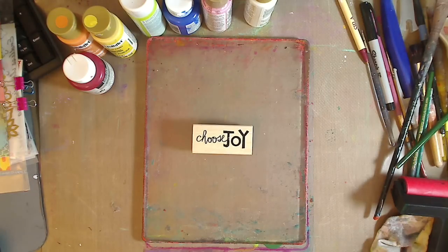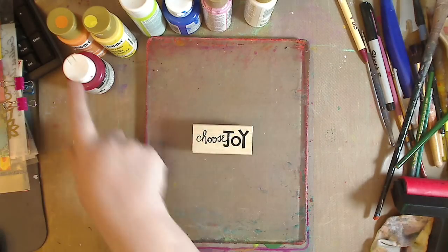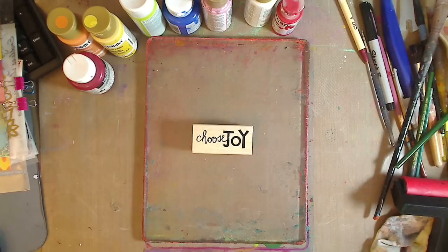We're starting out with basic craft paints. I love Folk Art — you guys know I constantly talk about Folk Art and Plaid, they're a great company. I also have Ceramic Coats and a little bit of Liquitex. The basic colors I'm using are the ROY G BIV — basically red, orange, yellow, green, blue — plus pink and white. Whatever colors you want, it doesn't matter. You can use two colors or even one color.